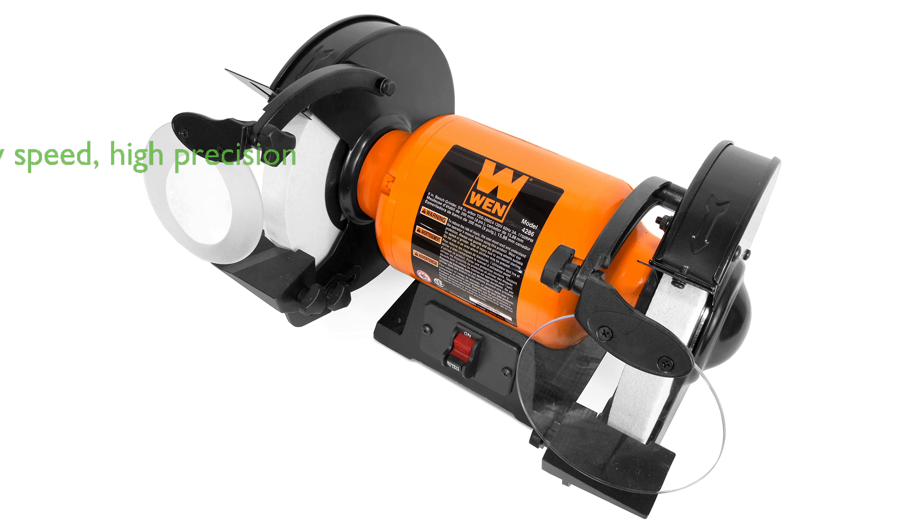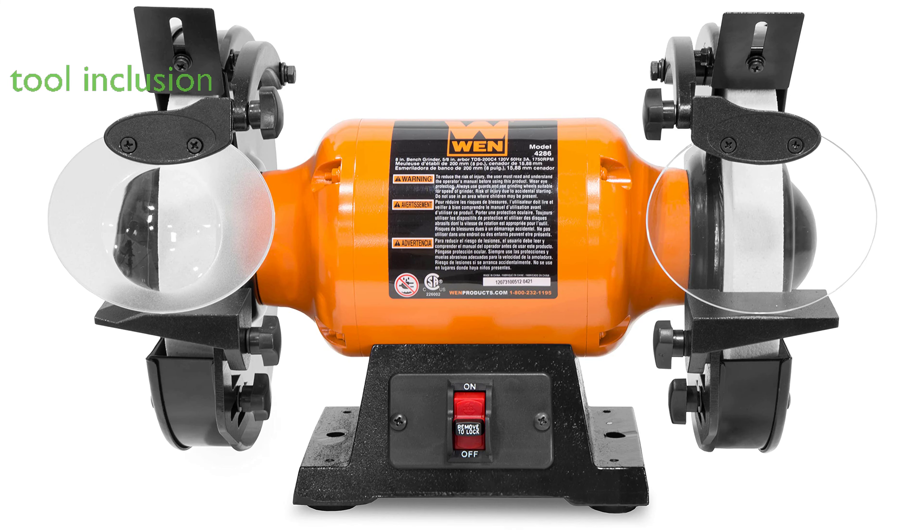Its low speed offers maximum precision with minimal heat to your workpiece, ensuring your tools are finely finished without any damage. The package includes one general 60-grit wheel and one fine-finish 120-grit wheel,